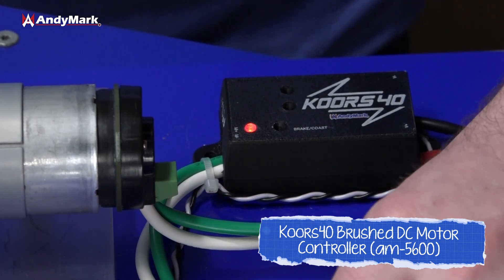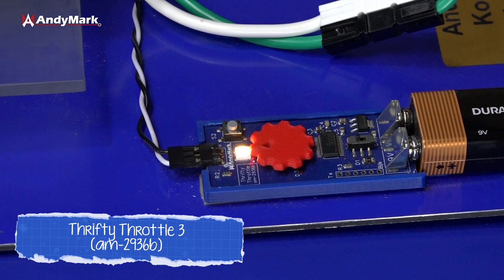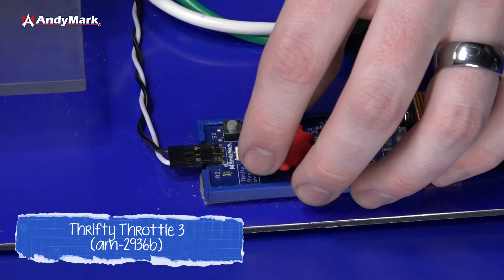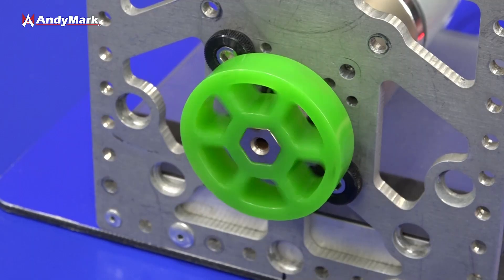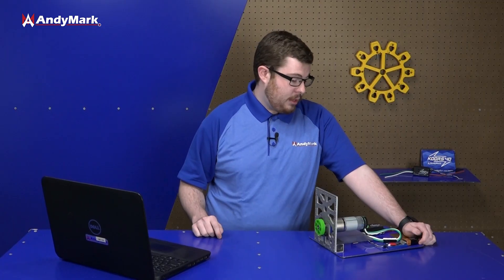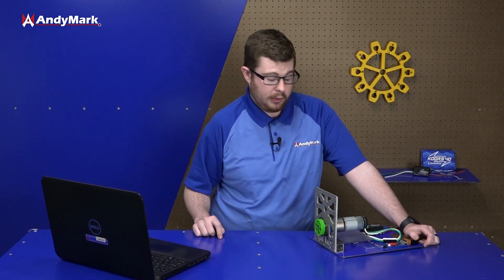We have our motor controller here — this is the AniMark Coors 40 brushed motor controller. We have our AniMark Thrifty throttle here, which outputs a PWM signal that tells the motor controller how we want the motor to spin. You can go 100% in one direction, some percentage under 100, or the opposite direction. The Thrifty throttle is replacing what your RoboRio — your FRC control system — will be doing.